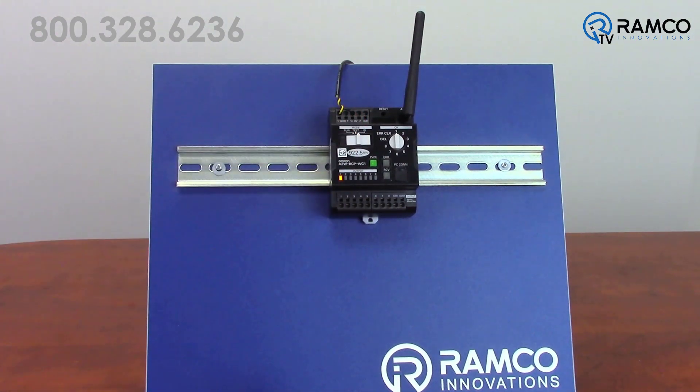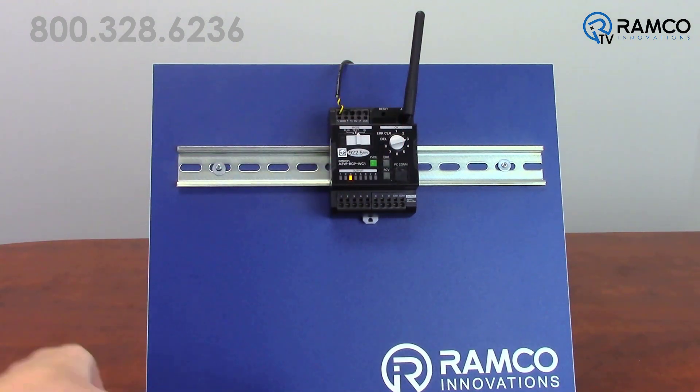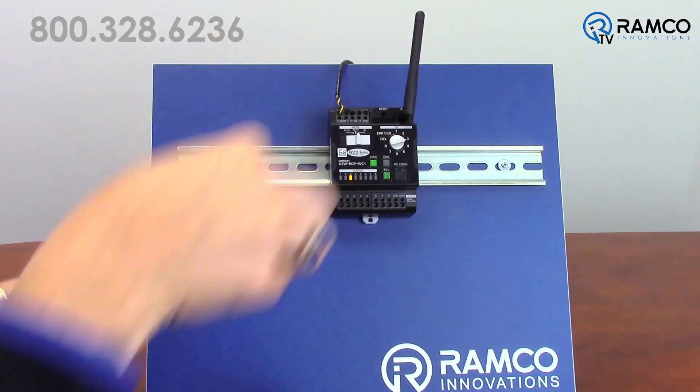To delete a button, set the mode switch to ID. Set the output setting switch of the master unit to 1 through 8 depending on what channel you would like to delete. Press the reset switch of the master unit until the received field strength LED is lit.